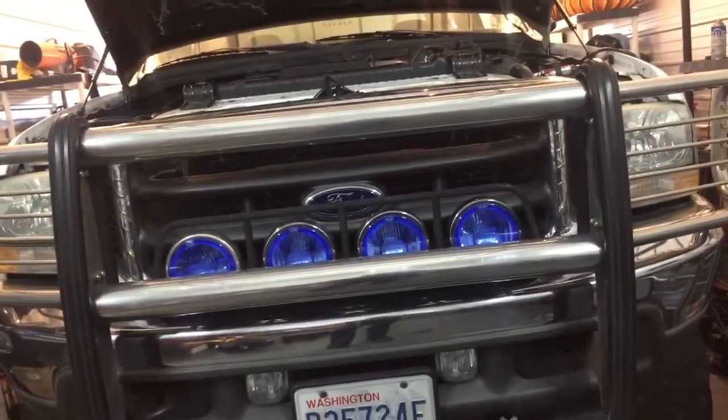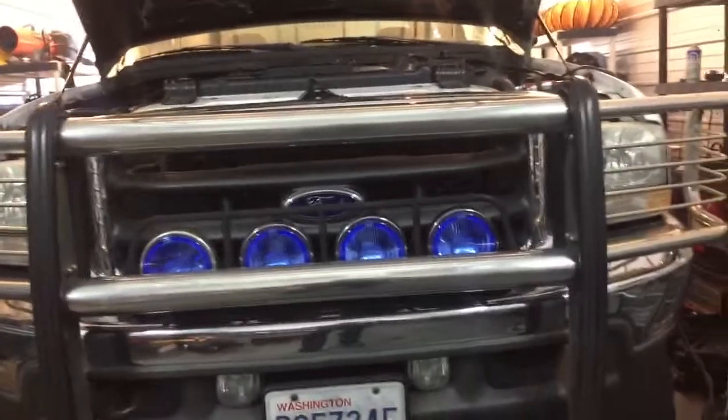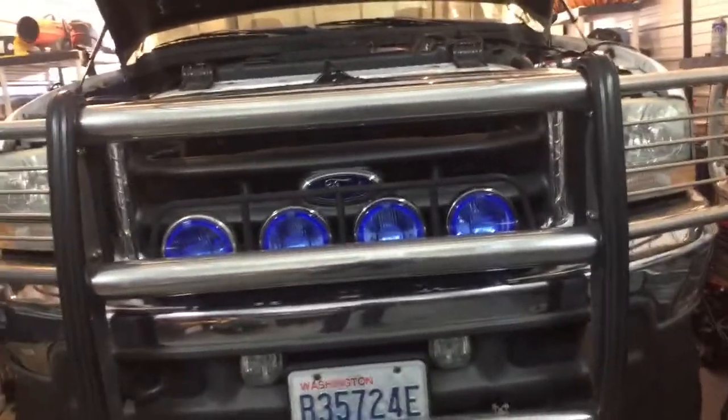We're going to go ahead and change out all the injectors on this truck, charge up the batteries, and see if it starts.